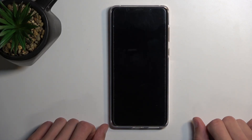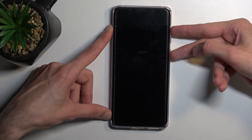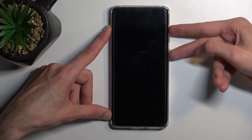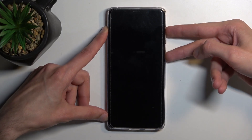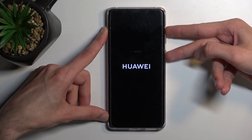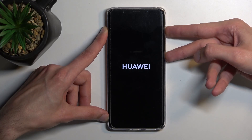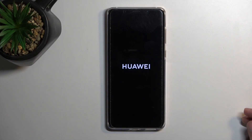Now when the phone turns off, hold power and volume up at the same time. After a moment of holding it you should see the Huawei logo on the screen. There we go — keep on holding and after a longer moment you will feel a vibration, at which point you can let go of those two keys. So there was the vibration.